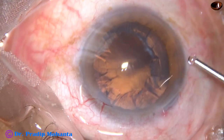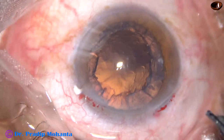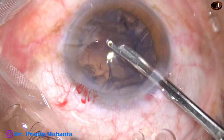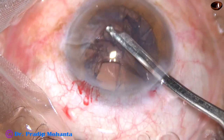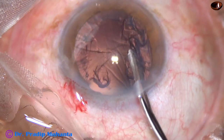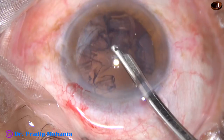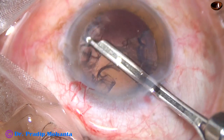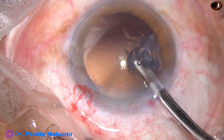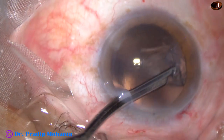Visco — 2% HPMC — is injected again. This maintains the anterior chamber when a Simcoe is used through the main wound. If we don't use this, the anterior chamber tends to be shallow. But if visco is injected, the anterior chamber remains stable for quite some time. Care is taken to lift off the anterior leaf of the main wound, which causes less leakage of fluid through the main wound. So most of the cortex has been removed, and now the cortex at 10 o'clock is being removed through the side port at 2 o'clock.